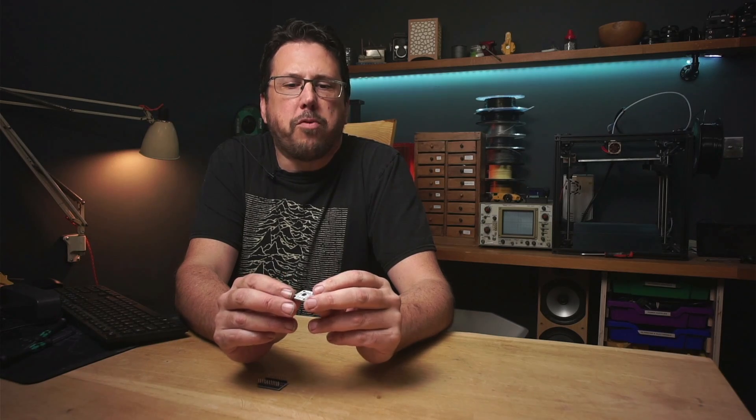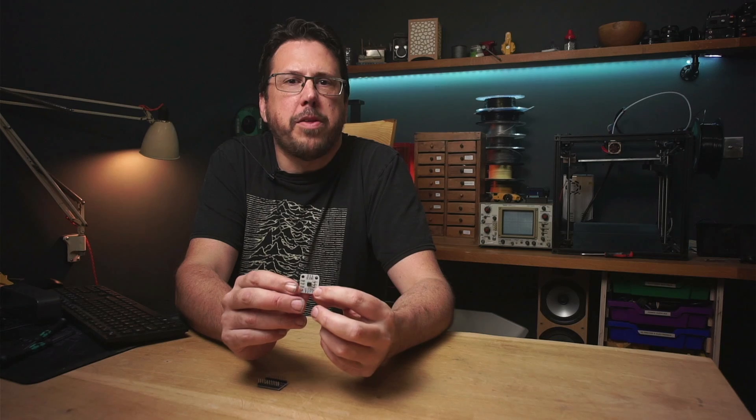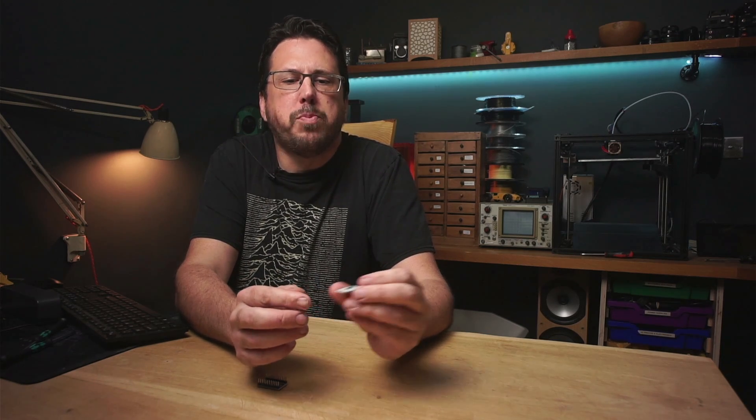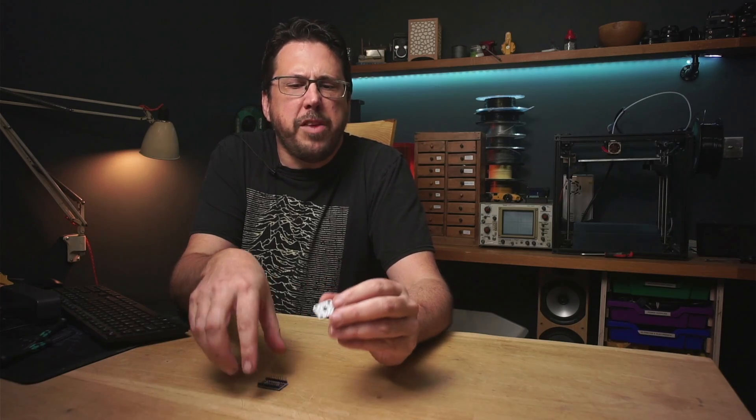Before we can put these onto the arm though we've got one last problem to solve. These boards are fantastic but they all share the same I2C address. The problem with that is if we try and hook multiple ones up to the Arduino it's not going to know which one to talk to. So we're going to need something else.